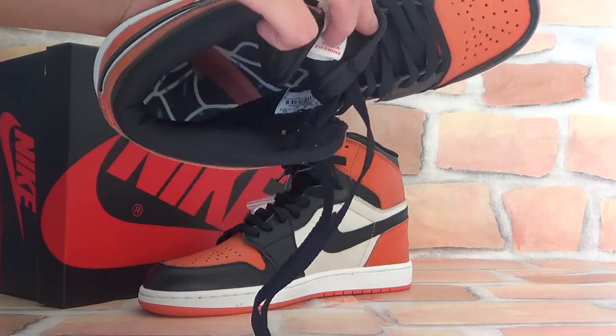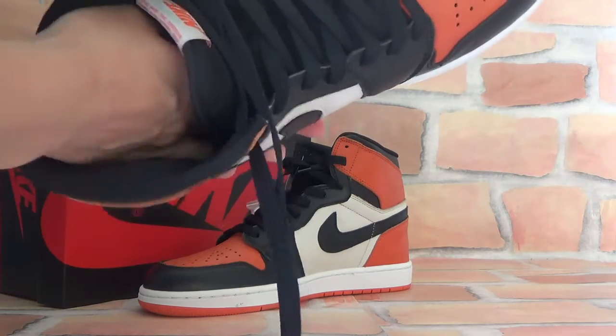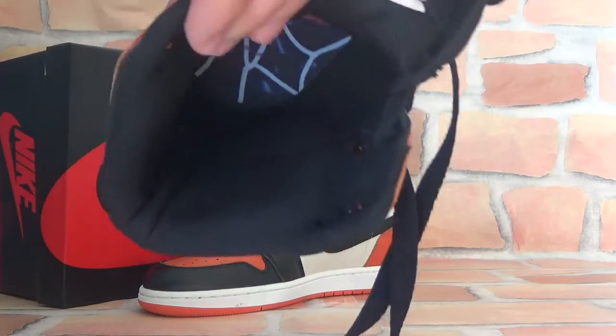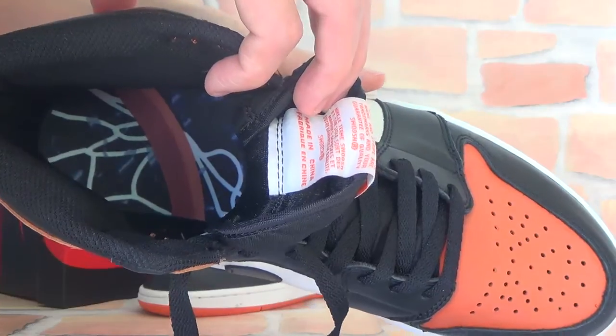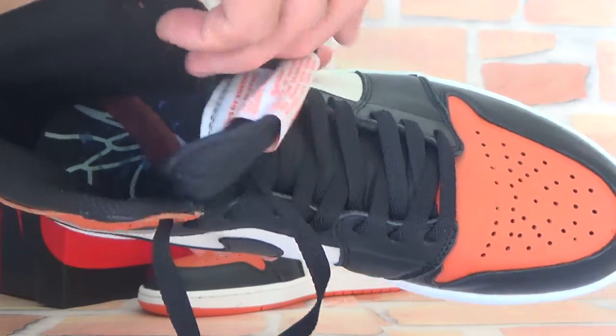Yes, you can see. And the insole is very amazing — it's very colorful. I like this insole very much.